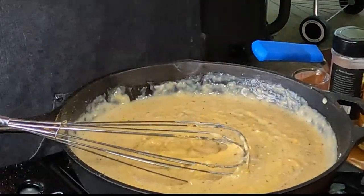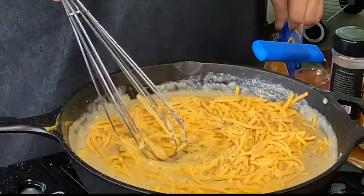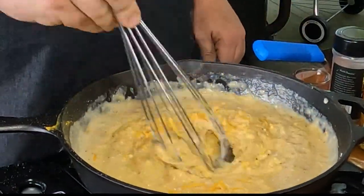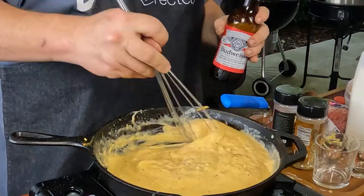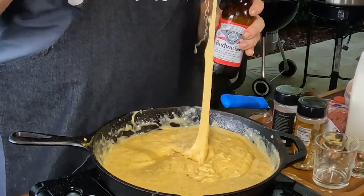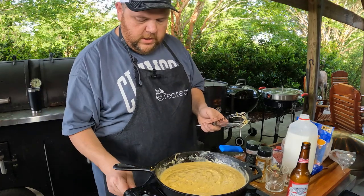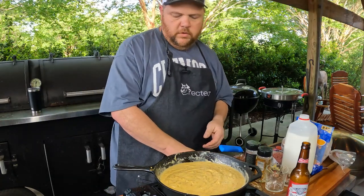I'm looking for color — right now it's more of a white, kind of like a white gravy. We're going to turn it yellow, gold yellow for the cheesiness of it. You can see the color starting to change a little bit now and it's definitely getting thicker. I'm going to turn the heat off and let this calm down a little while we start making our burgers.